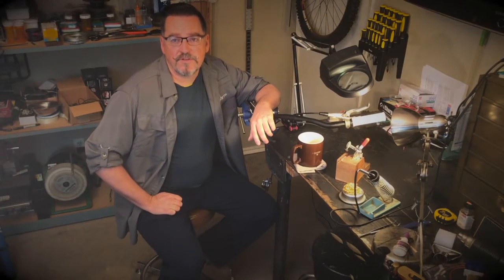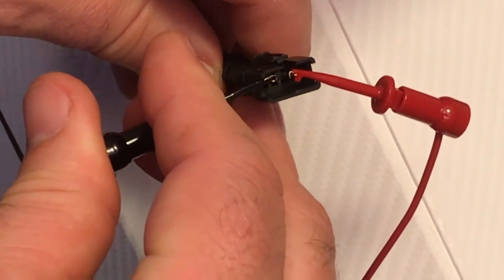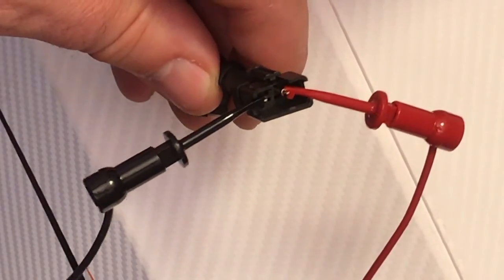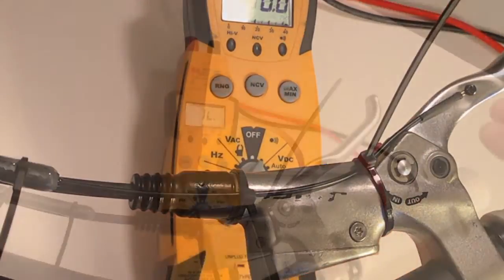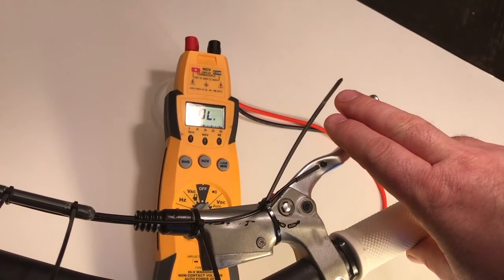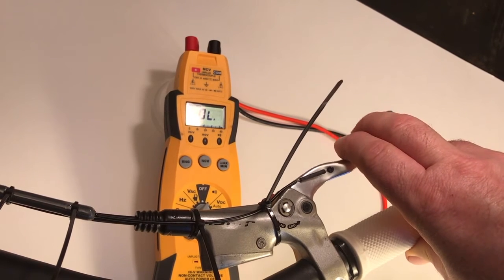Another way, if you aren't using a CA V3, would be to connect a multimeter to the number two and number four pins in the JST connectors and set your meter to the continuity setting. In this way, when the switch closes you will see — and hear, if you have a meter with a buzzer — the activation point when you depress the brake lever.